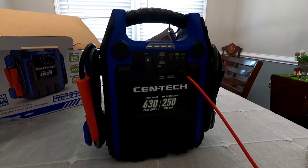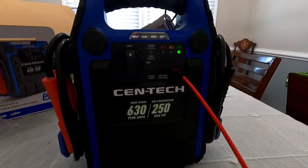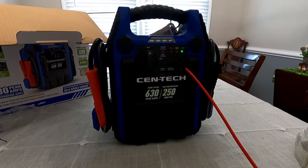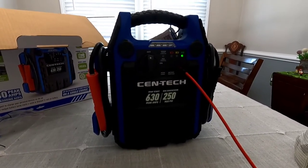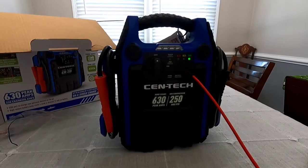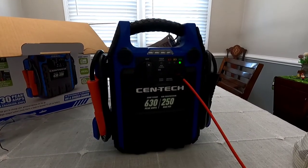Now that I've tested the jump starter, I'm testing the USB port. It's currently not on, so my phone is not showing as charging. But once I press the button, it shows my phone charging and the charge indicator is showing green. This is going to work out great for us because we go to the land sometimes and it has no electricity. The only way to charge our phones is to charge them in the car, but our car doesn't charge unless it's turned on — so then we're wasting gas. Something like this would be cool to bring out there so we can keep our phones charged and plug in radios to listen to music.